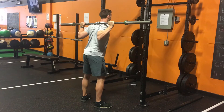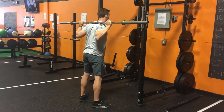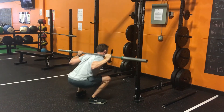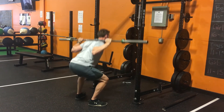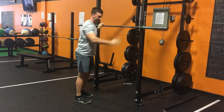Grip the ground with your feet, push your thighs out, and back up. Push your thighs out, stop before your back rounds so you still have tension, push back up, extend the hips. Then walk it back in the rack, like that.